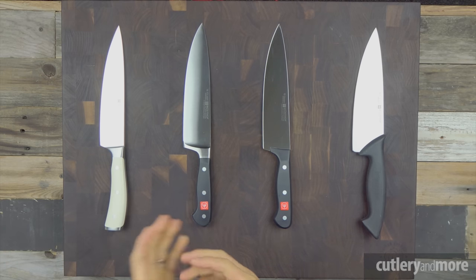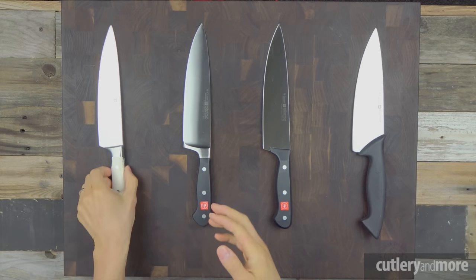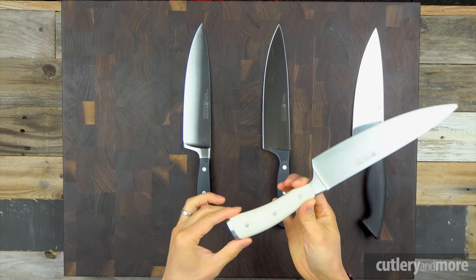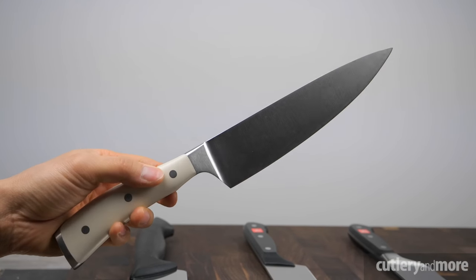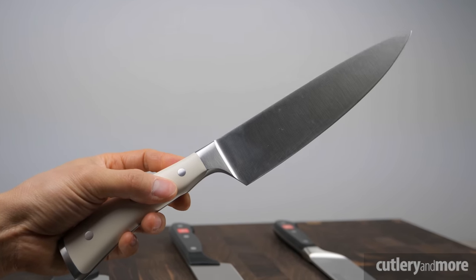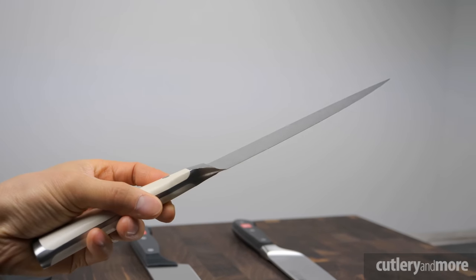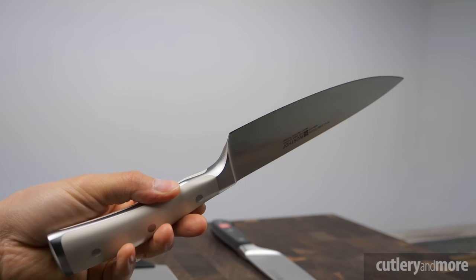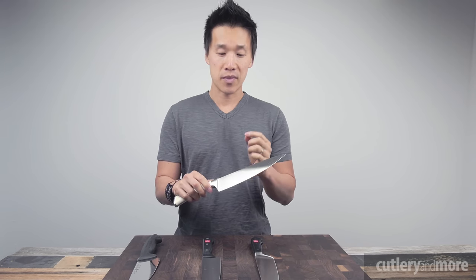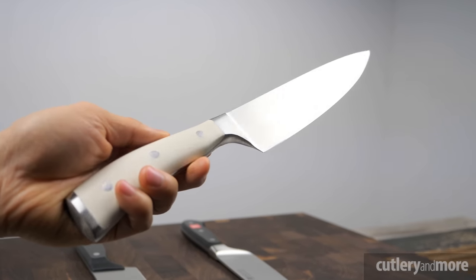On my left we have the Classic Icon with the creme handle. This knife has become very popular in the Wusthof lineup because it is one of the most comfortable knives to hold — many knife companies are now designing their handles right after the Icon itself. The Wusthof Icon comes in three options: the creme, which is the Cutlery and More exclusive; the Classic Icon black; and the black wood, which uses a hardwood handle. They all use the same high carbon German stainless steel blade and share the same handle profile, differing only in handle material.